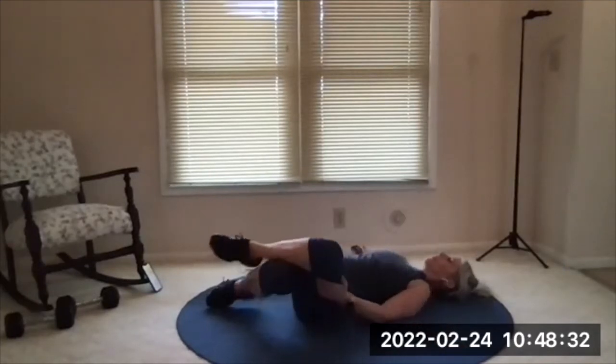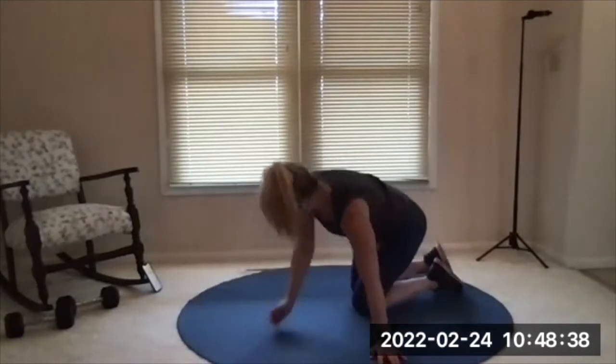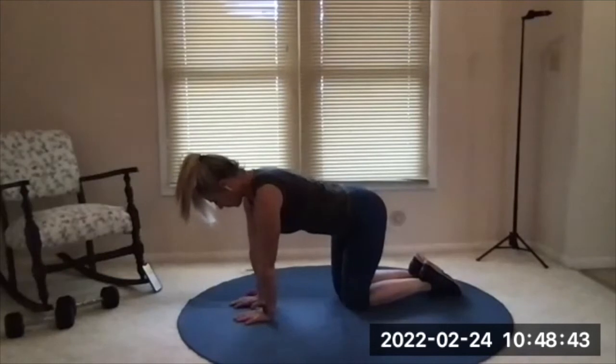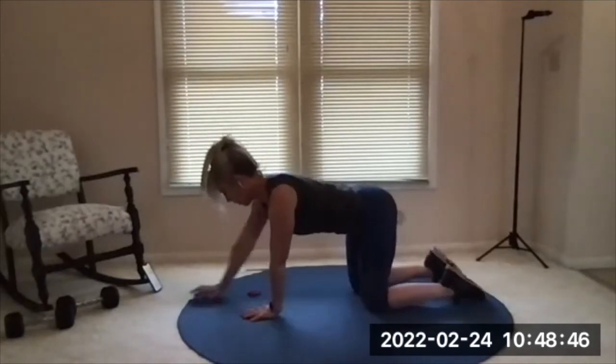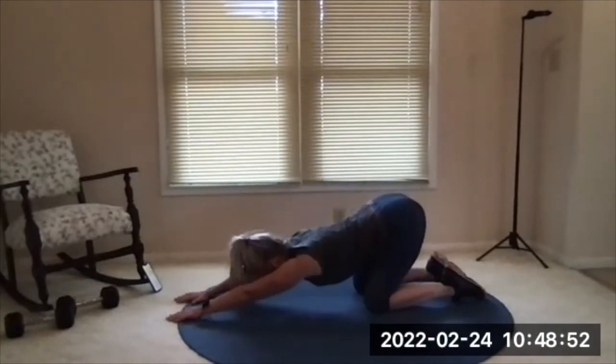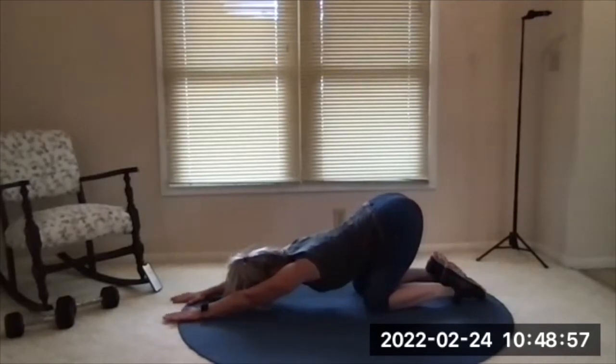Bring the legs back up to center. Roll over so that you're on hands and knees. Walk your hands forward and sit back into a child's pose position — but mostly I want you to bring your chest and your armpits down toward the floor. It's less of a child's pose, more of a stretch to the front and back of your arms. Head can be on the floor or not.